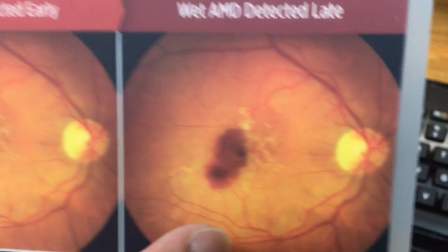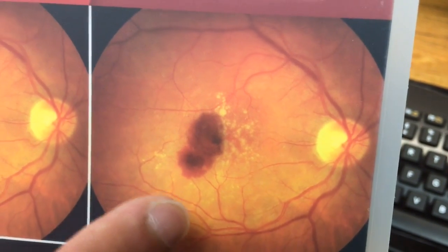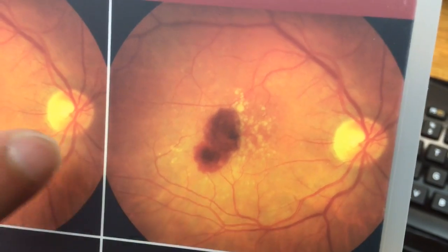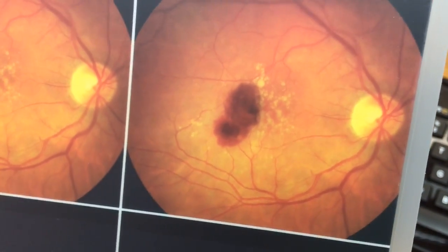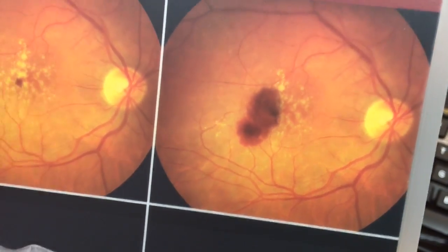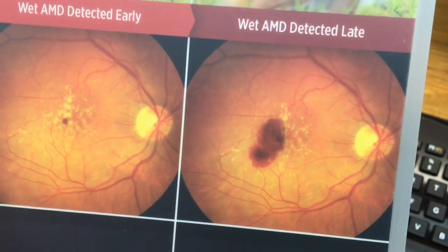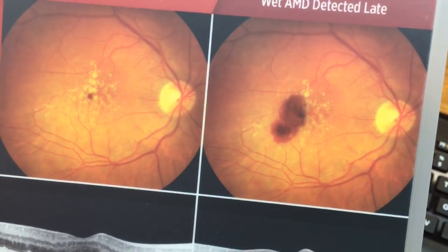And you can see here on the far right, this is where it becomes very advanced, where you get a lot more bleeding. And you can obviously see there's going to be a lot more damage from that. So the goal of these slides is to show the progression and how if we can catch it earlier, we can minimize any damage from wet macular degeneration.